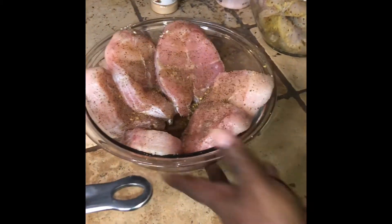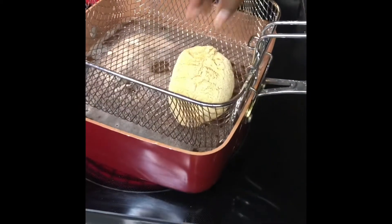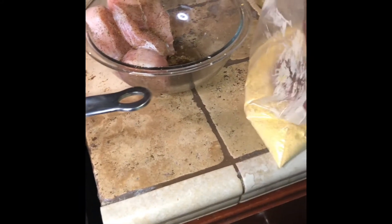I'm getting ready to cook my steaks. Toss them in the cornmeal, got them all coated, lay them in there. Put another one in here. Close these all good. Get them ready for the good hot grease. Fry them.